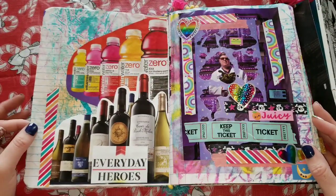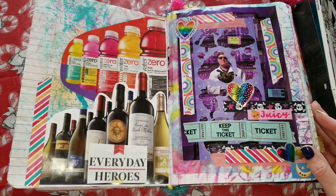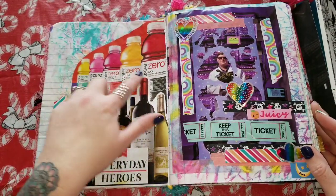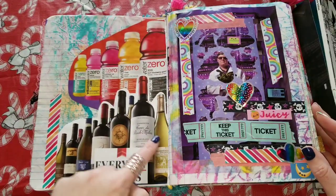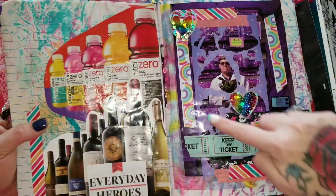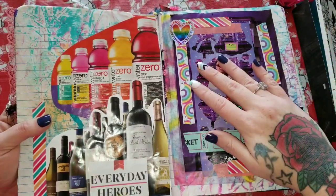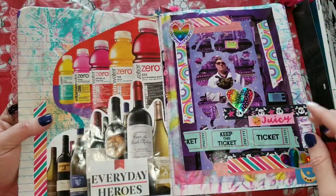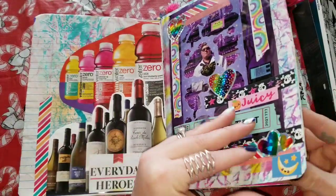I don't really know what to say about this — it's just odds and ends of everything. I had some wine bottles and zero water — I liked the colors. I put some 'everyday heroes' on the wine. This right here is just a sticker sheet — I pulled the stickers out and then peeled the whole backing after the stickers were used and just shoved that in here as well. Some more colors, some more washi, some stickers.